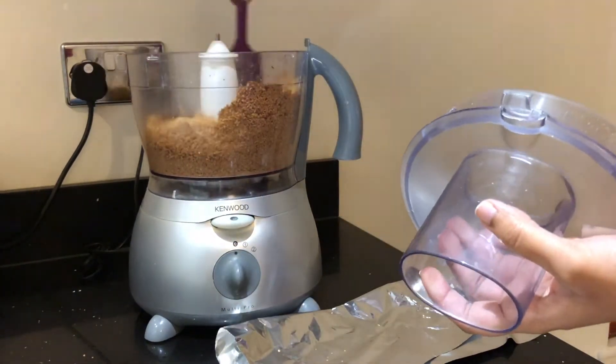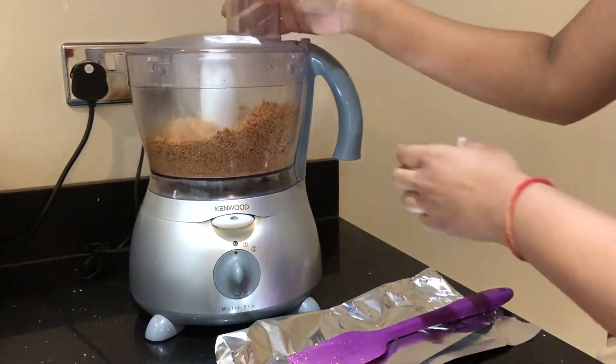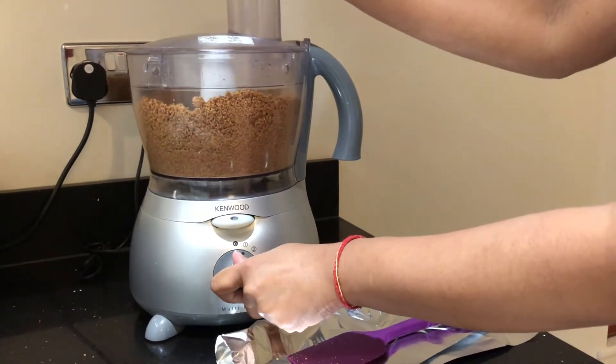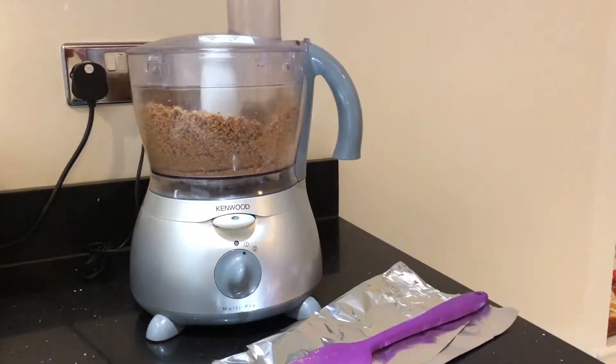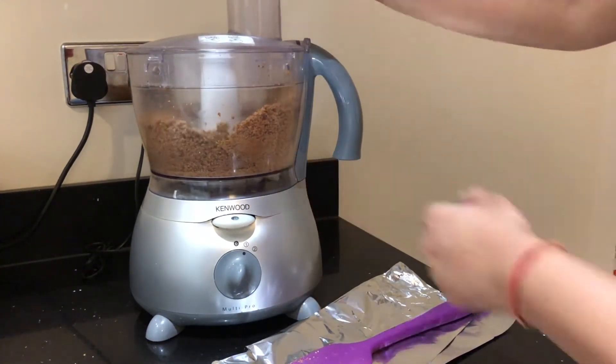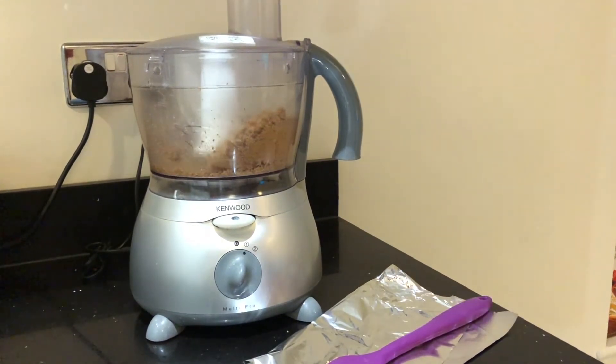Every couple of minutes, scrape the sides of the food processor jar and keep blending until the oil is extracted from the nuts. As you can see, the oil has started to release — it turns into a slightly crumbly texture, but keep continuing blending.